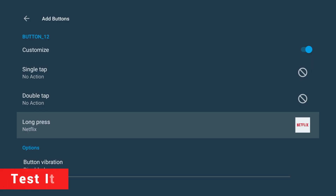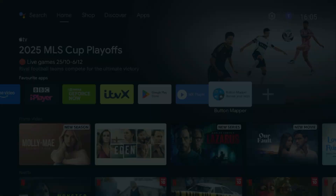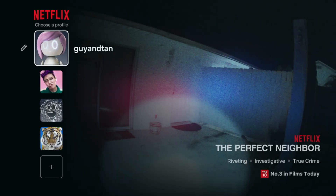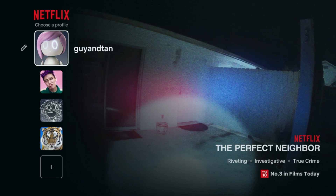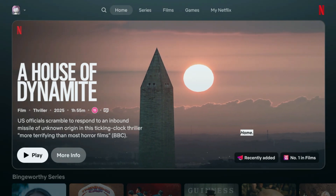Now back out to your home screen and give it a try. Tap the Netflix button once — nothing happens. Double tap it — still nothing. But hold it down for a second and there it is: Netflix opens instantly. That's exactly what we want. You'll never accidentally open Netflix again, but it's still just one long press away when you do want it.